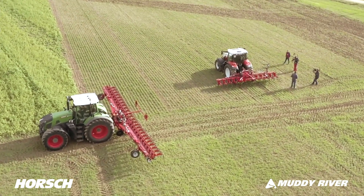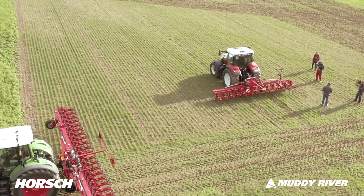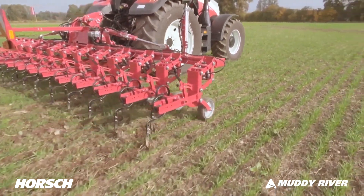To demonstrate our row lift system, we've built a model headland track. Just look at how gently the units are being withdrawn and inserted again, so we're damaging the crops as little as possible.